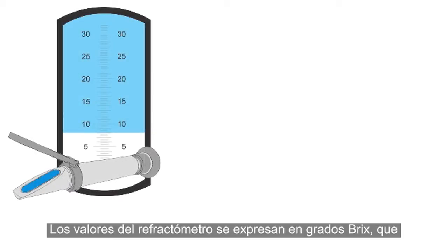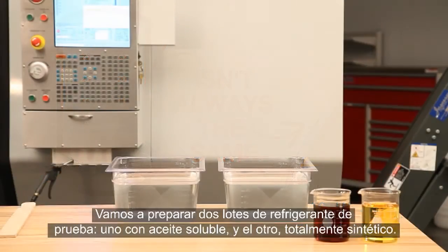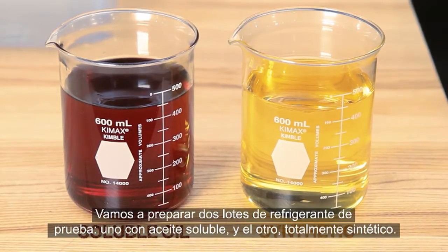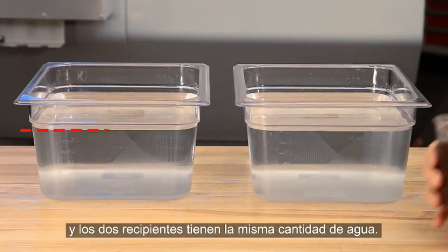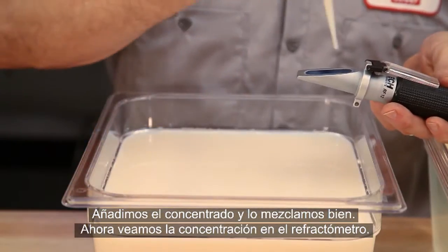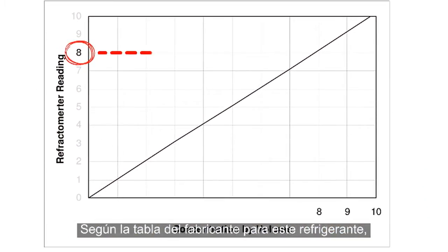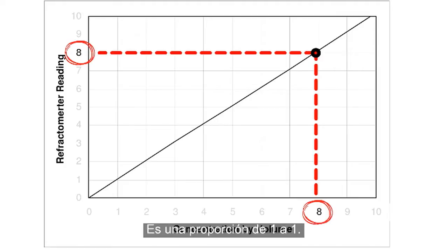The reading the refractometer displays is a BRIX percentage value. This value isn't always the same as the coolant's actual concentration. Here, we're preparing two test batches of coolant — one using a soluble oil and the other a full synthetic. Both vials hold the same amount of concentrate, and both pans hold the same amount of water. We add the concentrate and mix thoroughly. This soluble oil coolant shows a reading of 8% BRIX. Looking at the manufacturer's chart, 8% BRIX equals 8% actual concentration, or a ratio of 1 to 1.